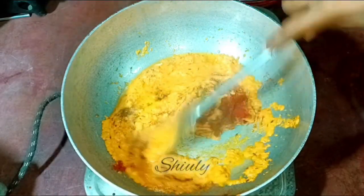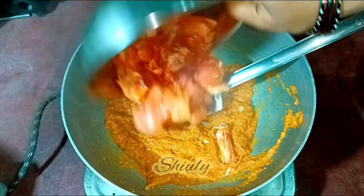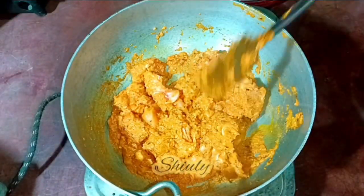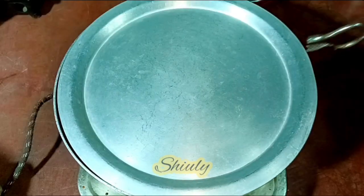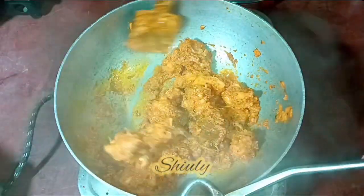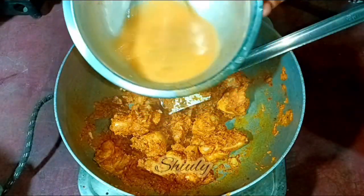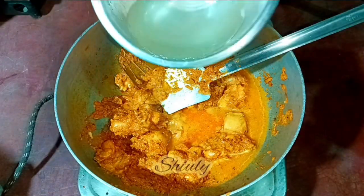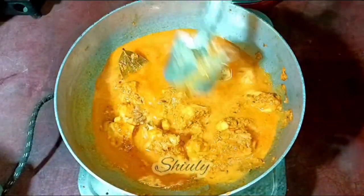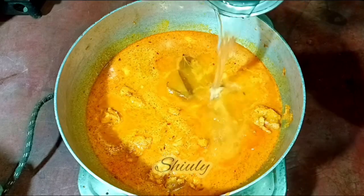Without water, cook the spices for about two minutes, then add the marinated chicken into the pan. Mix everything nicely and cook with a lid on medium to low heat until the oil is released from the spices. Once oil is released, add some water for the gravy — I am using water from washing the mixer jar, plus more water as needed. Add water according to how thick you want your gravy, then cover the pan again.